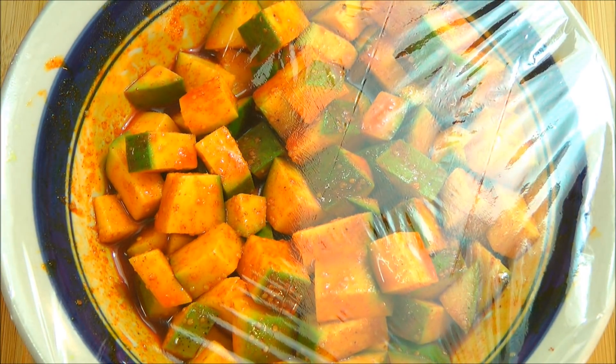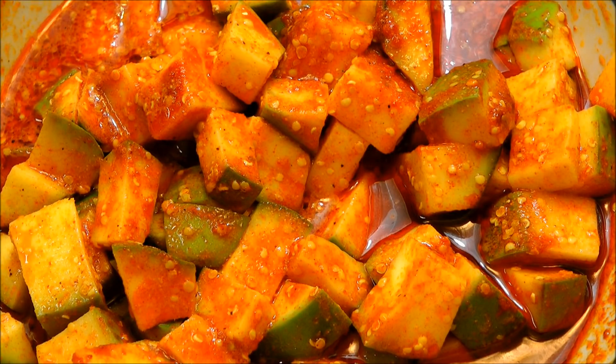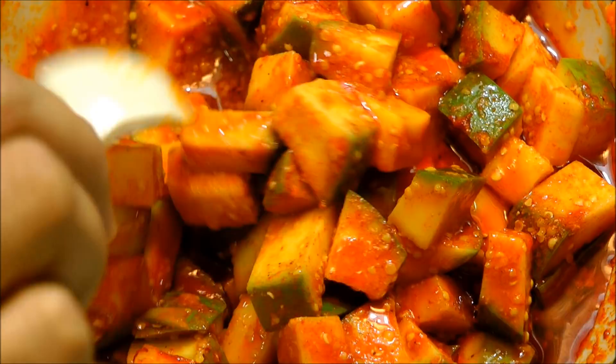Put a tight fitting lid on top and keep this bowl covered overnight on the counter. Even though the pickle looks a little dry right now, as time goes it will start to lose out lots of moisture and will look more juicy. Here it has been marinating overnight — look at that, the mangoes are very well coated with this masala. It looks perfect.